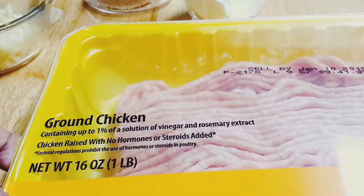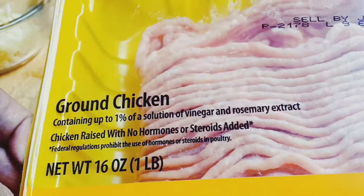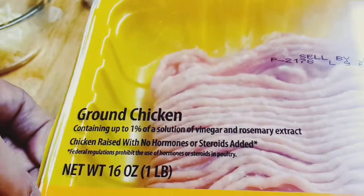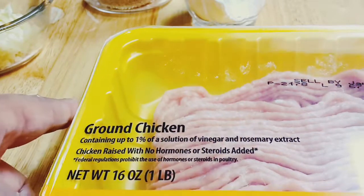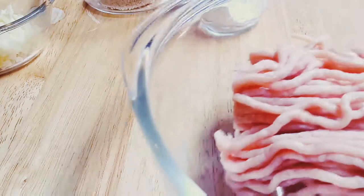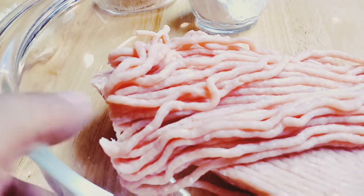I'm gonna show you how to make it, so stay with me. This one is a ground chicken — I'm gonna try to use ground chicken because pork is kind of a little fat, but this will be good. It's one pound of ground chicken. Put it in a bowl.